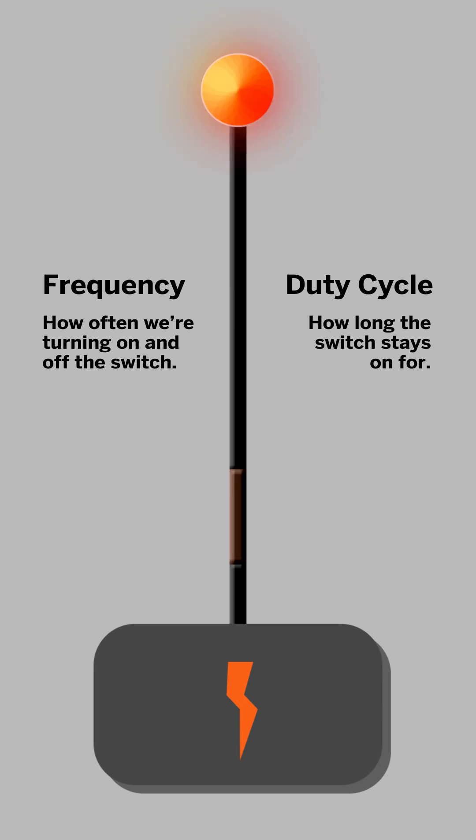For instance, if we were to throw the switch on and never turn it off, we'd be at 100% duty cycle. And if we never turned the switch on in the first place, we'd be at 0%. Obviously, just about everything you're going to deal with is going to be somewhere in between.